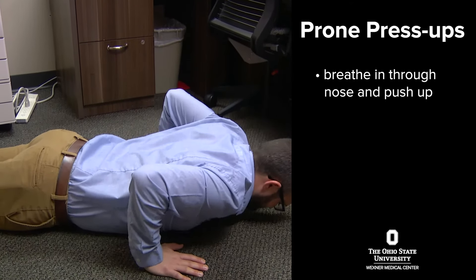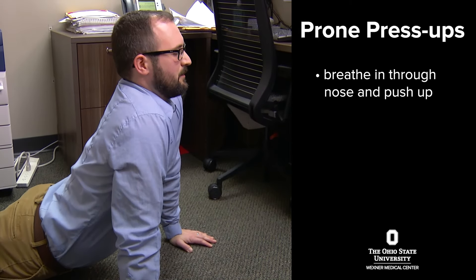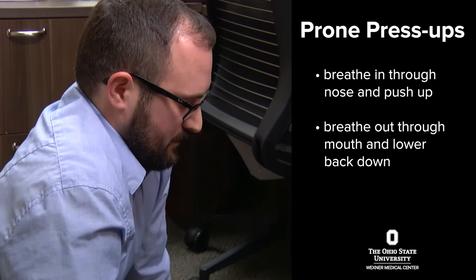As you press through your hands and your shoulders, you breathe in through the nose, relax your muscles, and then when you get to the top and you're extending your elbows, you breathe out through your mouth and then you slowly lower yourself back down.